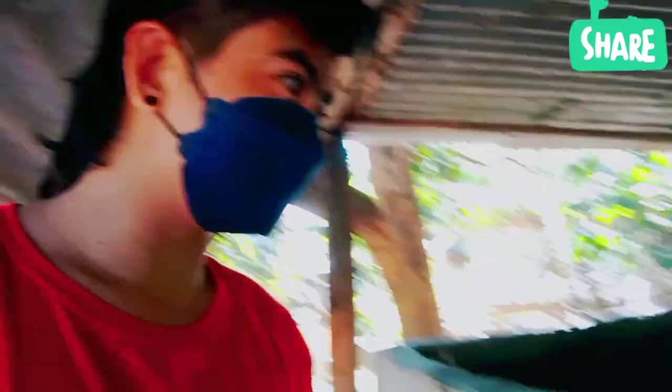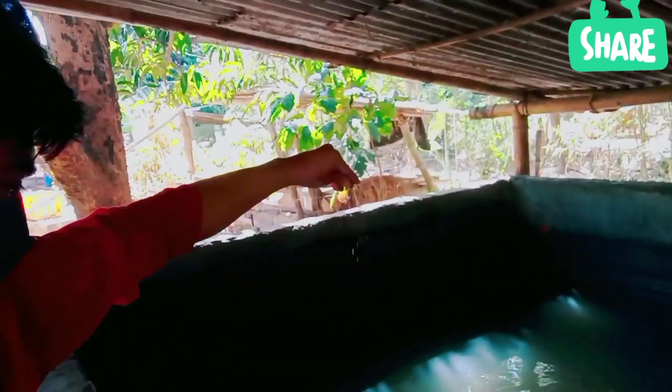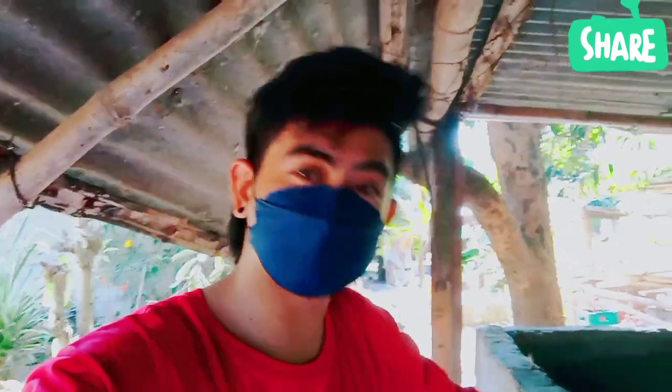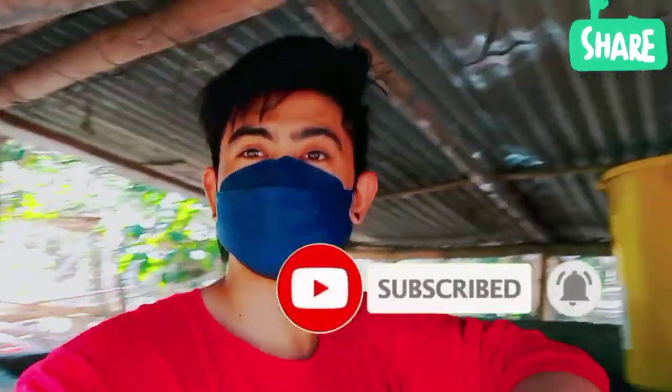So yun lamang guys, bago po matapos itong video natin, tingnan muna natin itong aming inalagang fingerlings. Sana po marami kayong natutunan sa video na ito. Kung bago pa lang sa aming channel, don't forget to click the subscribe button at notification bell para lagi kang updated sa susunod na video.